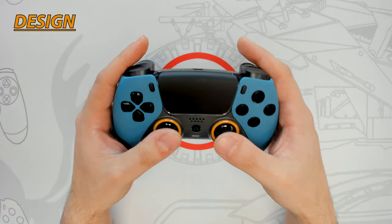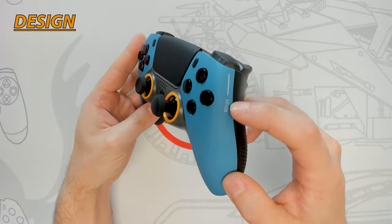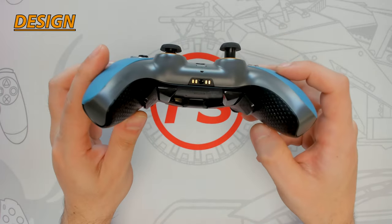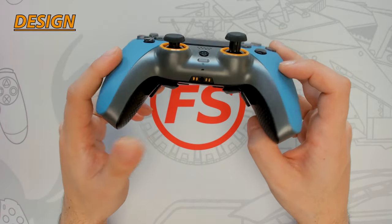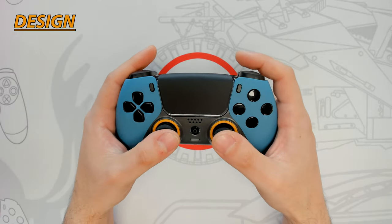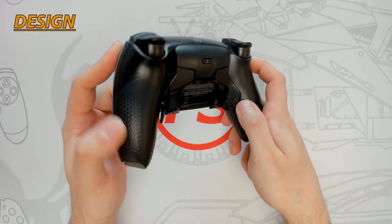Holding the controller for the first time, I definitely feel it has some weight to it, weighing in at 300 grams. The Scuff and product logos can be found at the top, side, and bottom of the thumbsticks and side of the trim plate — very subtle, which I like. The bottom of the controller has a 3.5mm headphone port and speaker with mic mute function. The triggers and bumpers are instant and give a satisfying mouse-click sound.